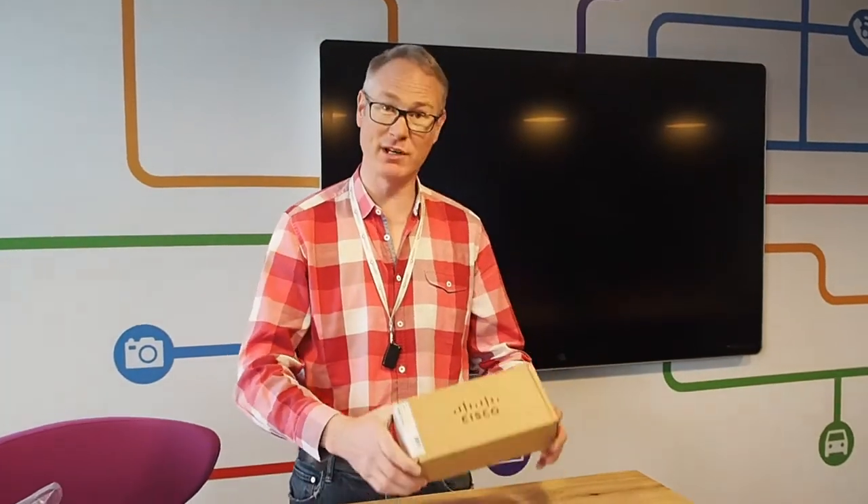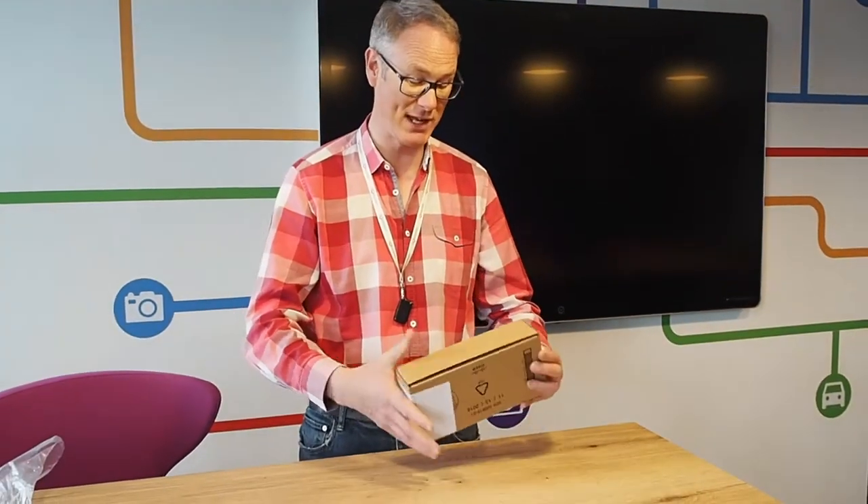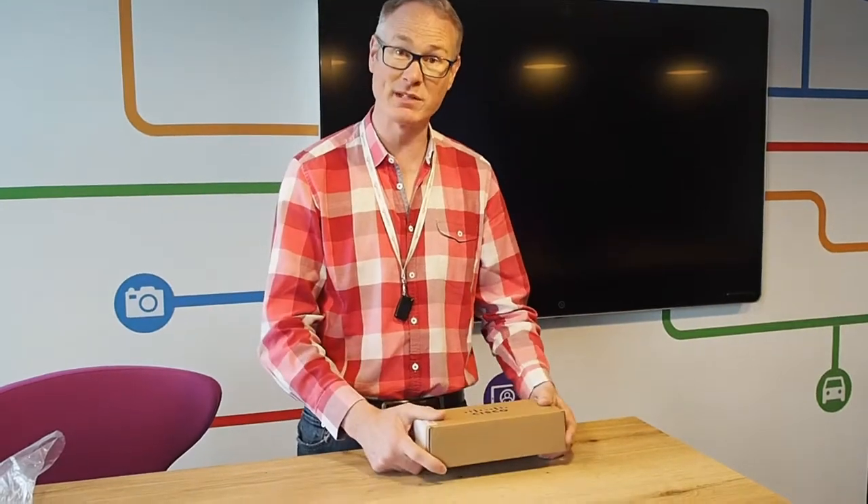Hi, welcome back to the Naocom demonstration room. My name is James Bailey. I'm the technical director for Naocom and today I'm going to have a look at a new package that's arrived, which is the key expansion module for the 8800 series from Cisco.